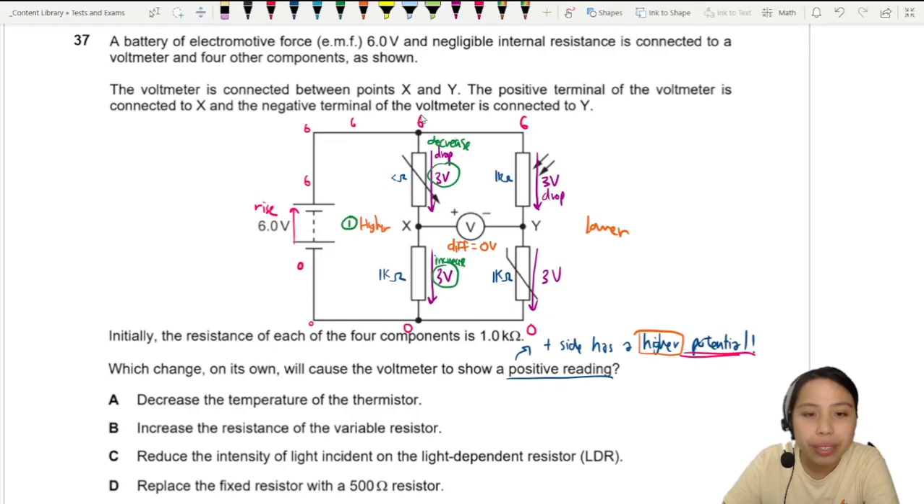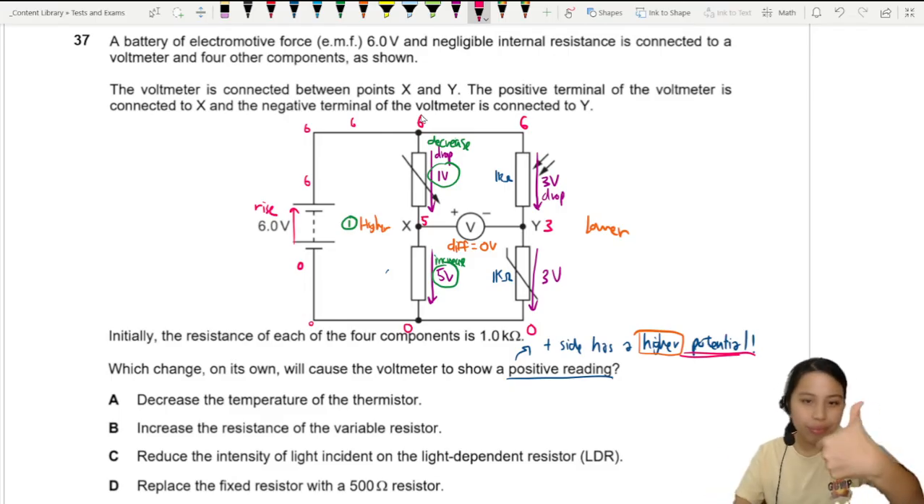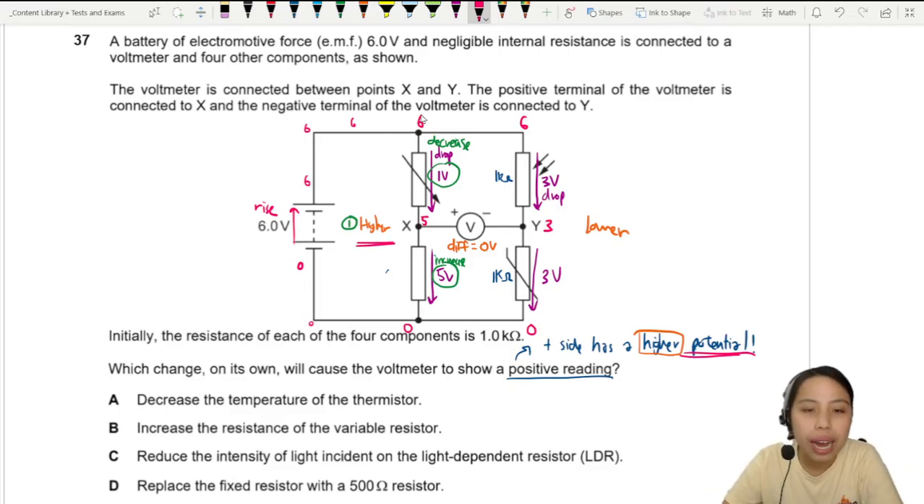For example, if we change the resistance so that the top resistor has a drop of only 1 volt and the bottom has a drop of 5 volts, the potential at X becomes 5 volts. The other side is still 3 volts, so X is higher — you get a positive reading.